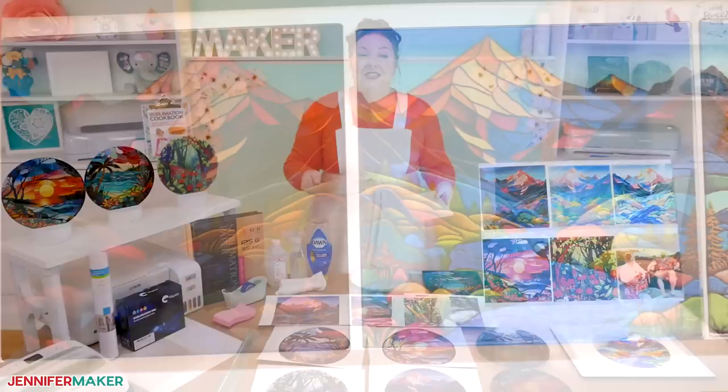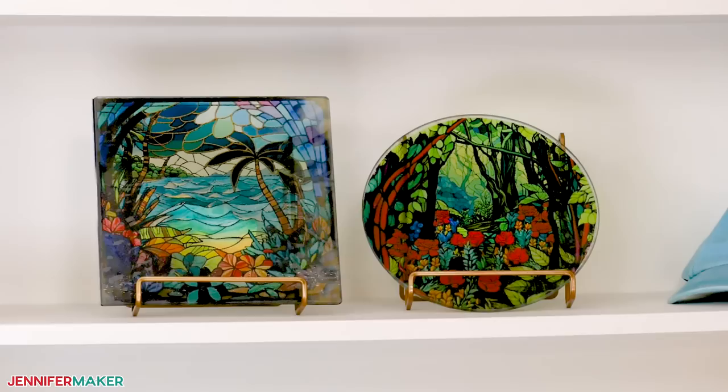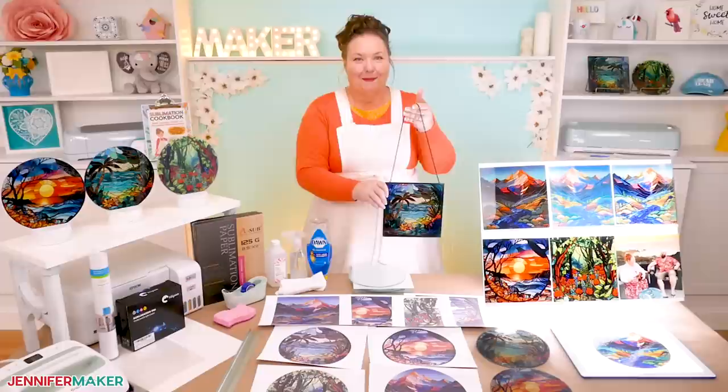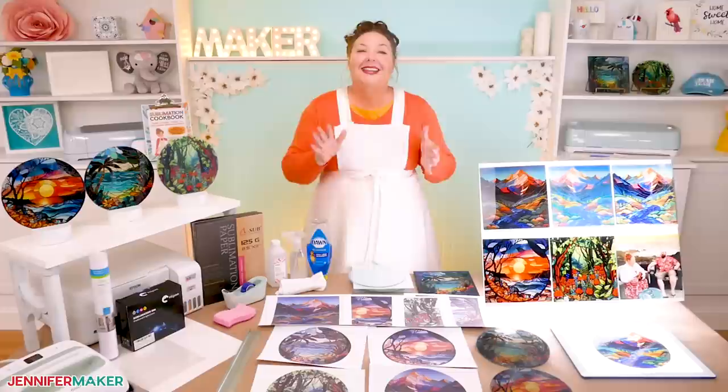These stained glass style boards are so beautiful. You can display one on a counter, prop it up like I have on my shelf here, or you can hang it in the window so the sun shines through. But they're not meant to be eaten off or used for food preparation. They're just for display, so keep that in mind. And speaking of safety, remember when you sublimate, you want to open a window and turn on a fan. Just to be safe, it's always important.